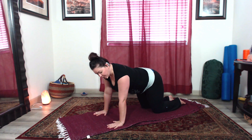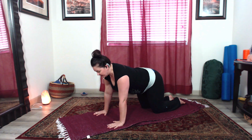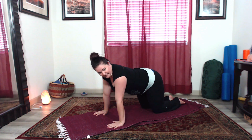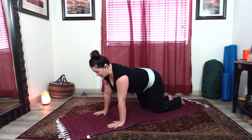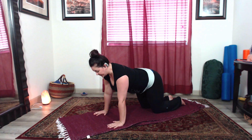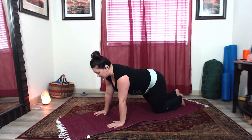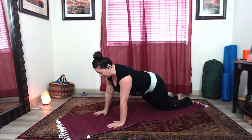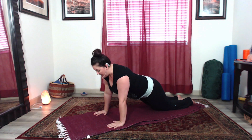Elbows are soft, so we're not locking them out — they're soft. Torso is long, with gentle, subtle engagement of the belly. You can take the legs back and bring the hips forward, and this can be more of a modified version of your plank.